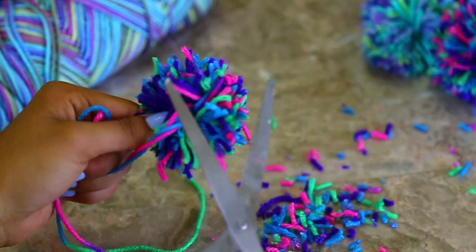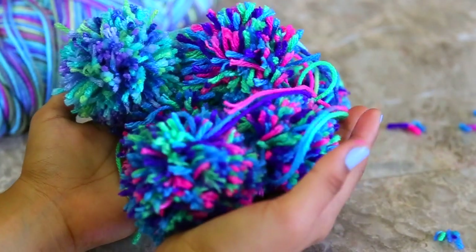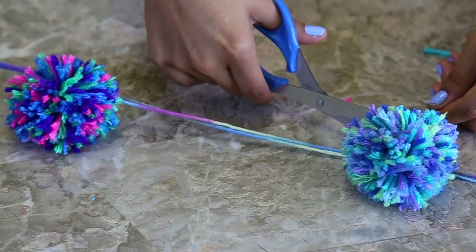They're super colorful and affordable. Me and my sister were watching White Chicks and we literally got carried away and made like 30 of these, both for her room and for my room. It's just such a fun project.